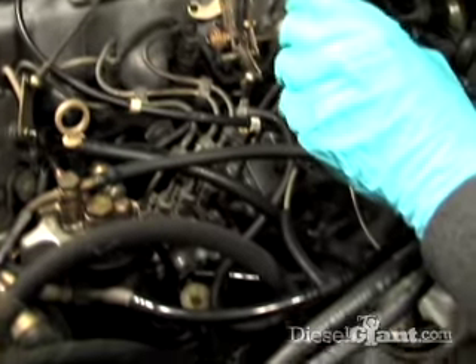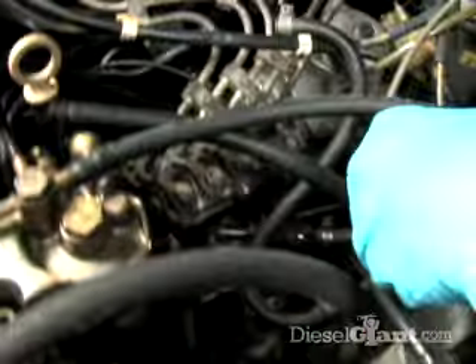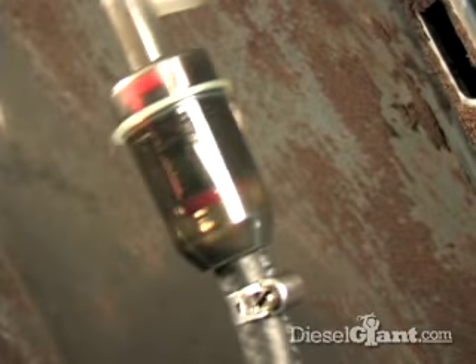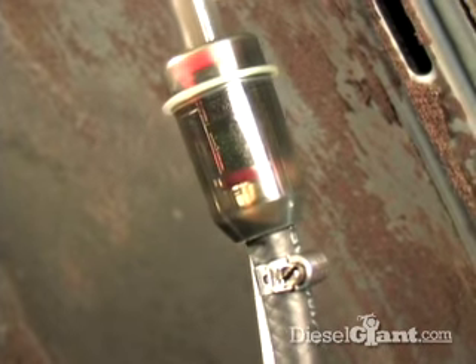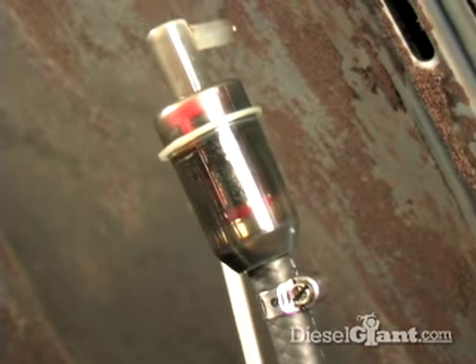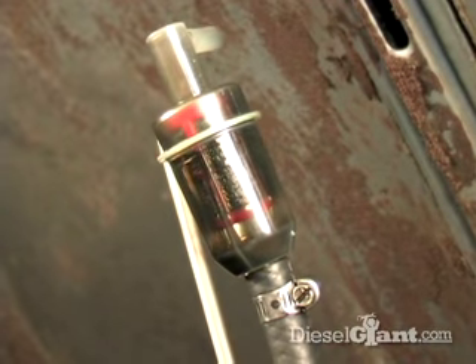We're going to basically just take off the old filter — this is pretty dirty. Now that fuzzy stuff that you see on the screen is a combination of algae and microbes. This is very common for these Mercedes to have this, and this filter was still flowing properly. Having that on the screen is not bad; it's doing exactly what it's supposed to do, which is catching it before it gets in the pump.